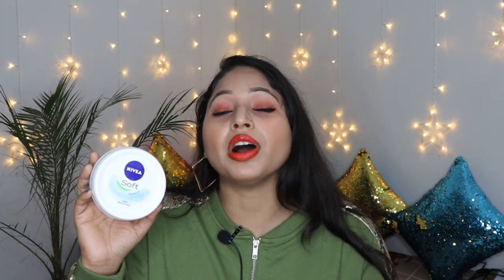This is the Nivea Soft Light Moisturizer, which comes in 5 different sizes: 50 ml, 100 ml, 200 ml, 300 ml, and 500 ml. So you can choose your quantity as per your requirement.